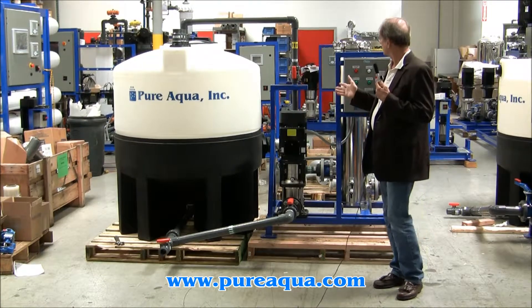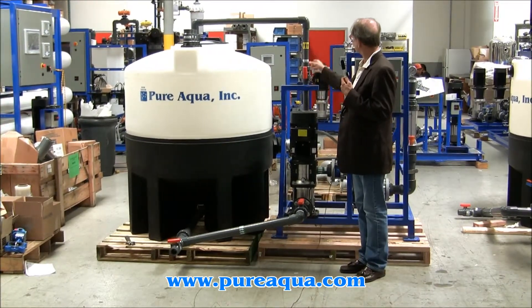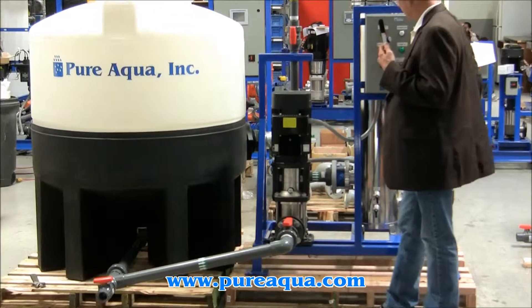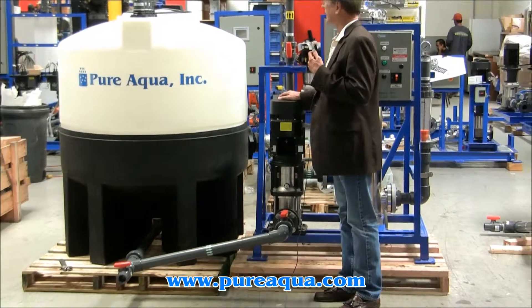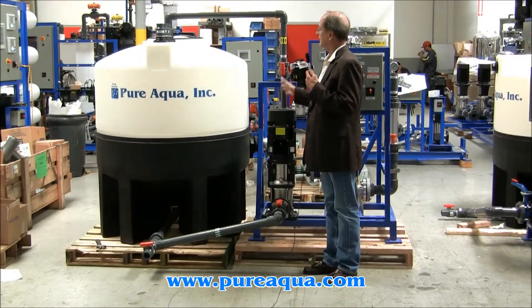One other feature is this return or recycle feature, whereby normally the pump is pumping cleaning solution to the reverse osmosis system. This valve can be adjusted to divert that flow back to the tank. It can be used for changing the rate of flow as well as mixing.